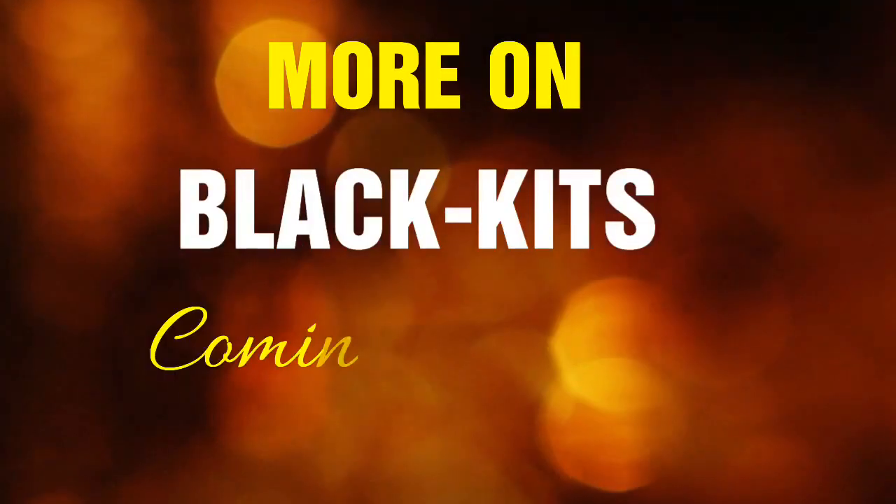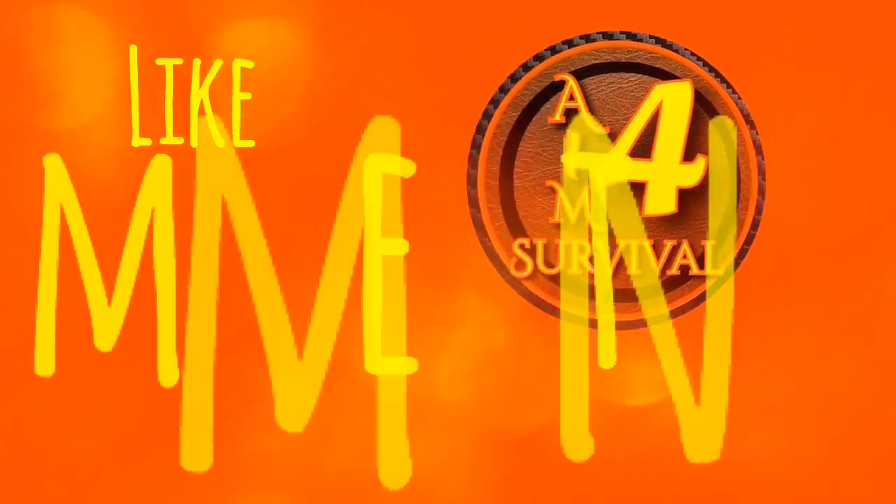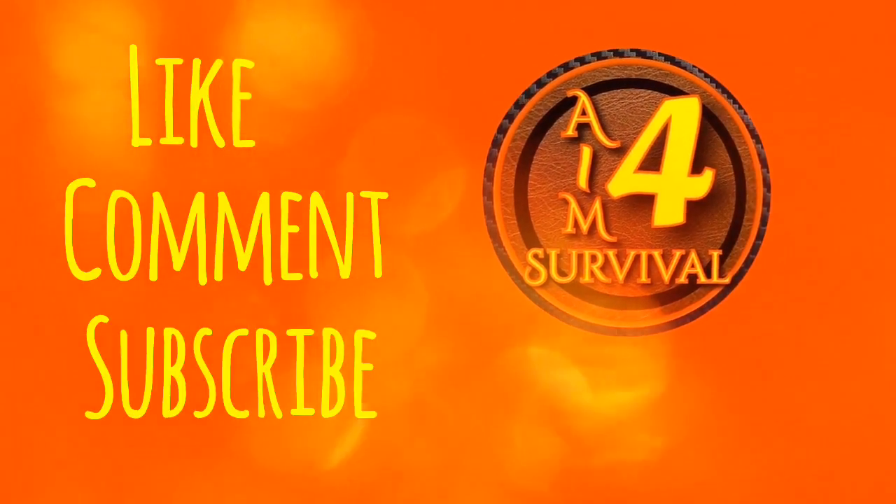I appreciate you watching. If you haven't already, smash that like button, comment down below, subscribe to the channel, and as always, stay safe. We'll see you in the next video.